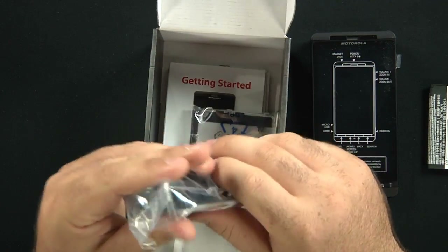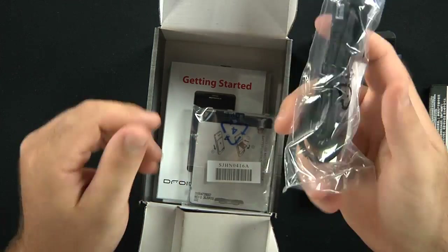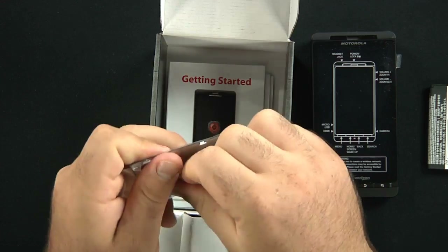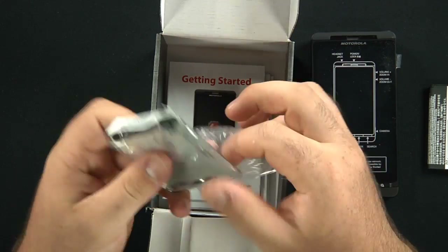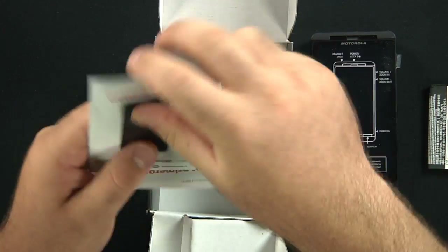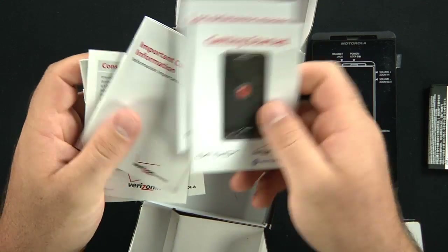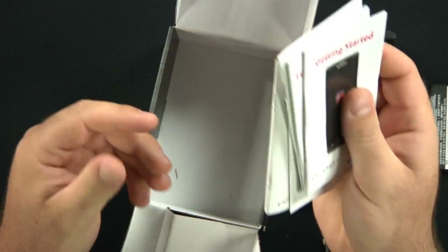Next is the USB to micro USB data and charging cable, so pretty standard. Back battery cover. And then we have the getting started guide, safety and consumer information, etc.